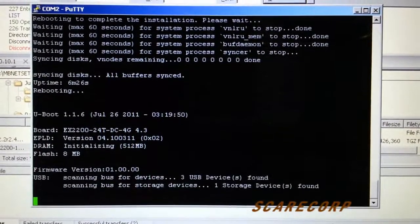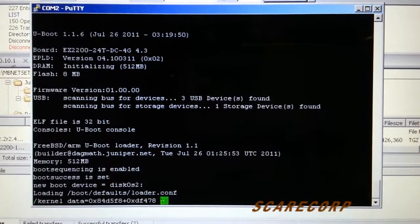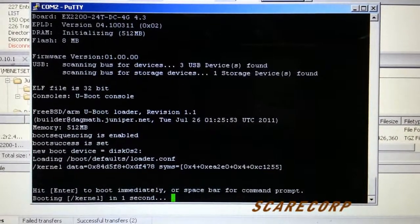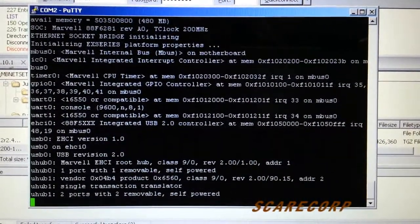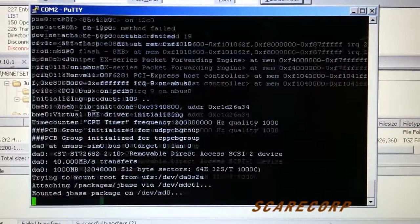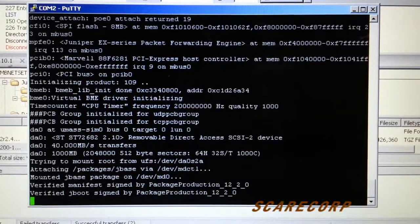The unit is now rebooting. As you may have seen, it was about six minutes and 20 seconds uptime — that's how long it took to add, unzip, and install the file. This is just a regular boot now with the new version. There it is: 12.2.